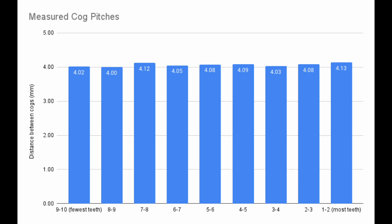Using some judgment, I settled on a list of nominal cog pitches. The pitches vary slightly between pairs of cogs, but overall stay roughly the same throughout the cassette. The average pitch is about 4.05mm, slightly less than the classic 9-speed pitch of 4.15mm, and slightly more than the 10-speed cog pitch of 3.95mm. The fact that the Link Glide cog pitch is so close to the classic 10-speed cog pitch creates some real opportunities.